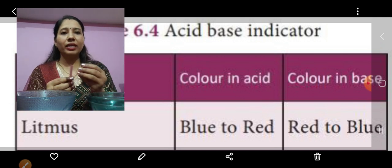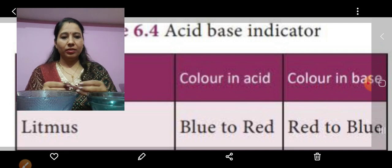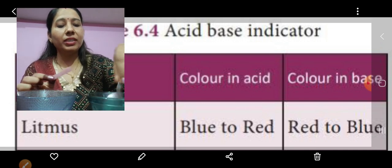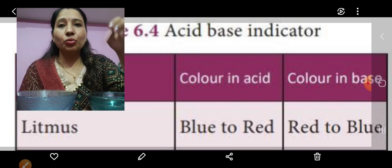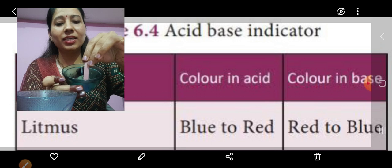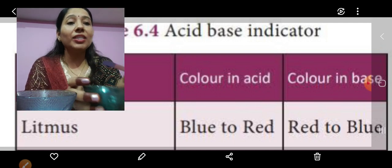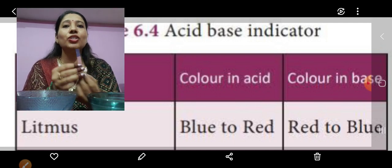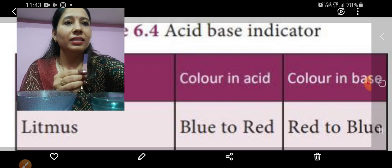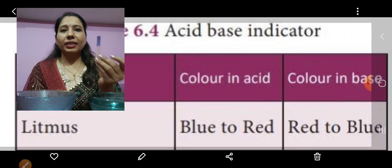Now I will take the red litmus paper — I have taken a strip and will put it in the baking soda solution. Can you see the color change? The red litmus paper turned into blue. You can see on the screen: if red litmus changes to blue, that means it is a base. It is a base.